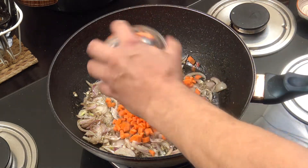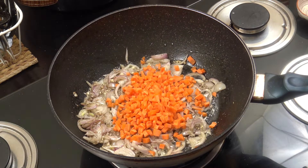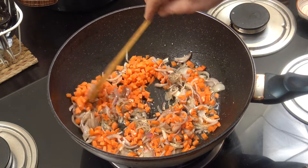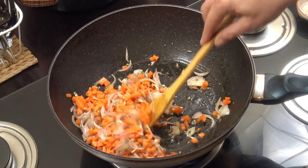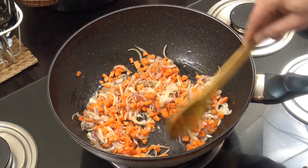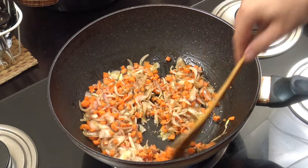Next up we're gonna go with those carrots, cut nice and small. Any hard veg works - like celery for example, something nice and hard like that, get it in now. You can see it's all cut small so it cooks fairly quickly. We're gonna go for another three minutes, stirring often.